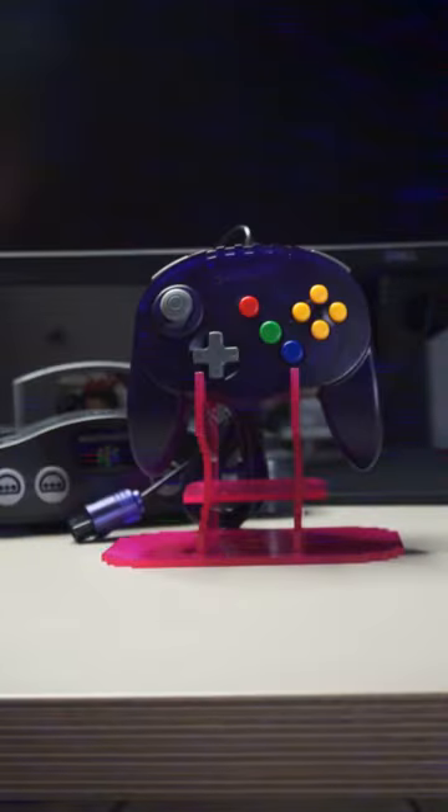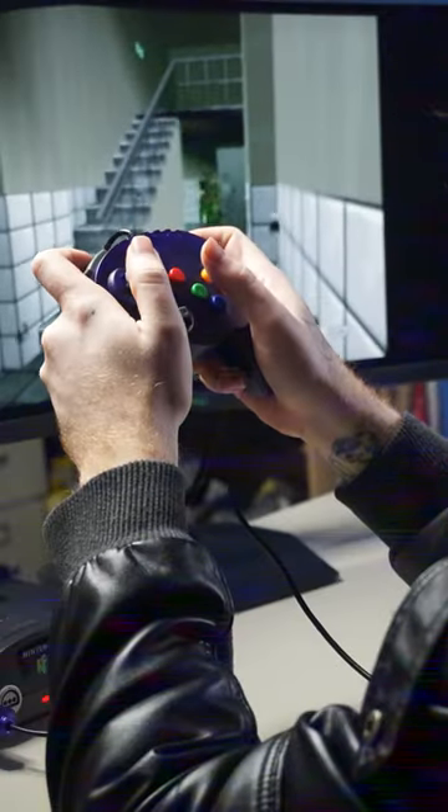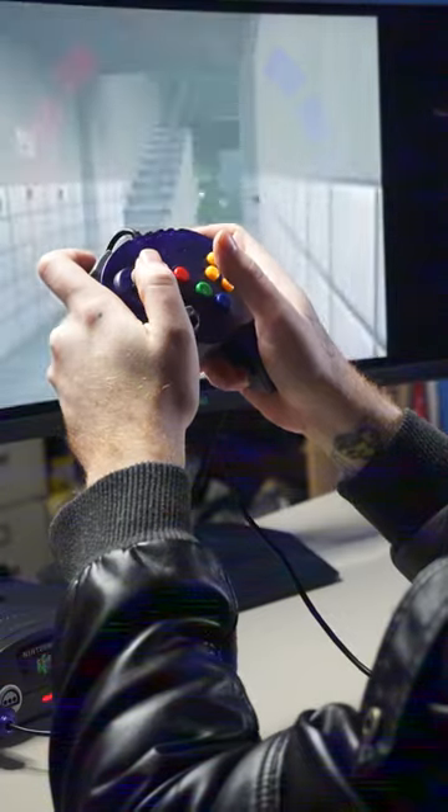Take your game night to the next level with a modern design on a classic controller, including an analog stick that will not destroy the palm of your hand during intense gameplay. Dual Z buttons that'll let you nail your shots every time. It's even compatible with memory cards and rumble packs.